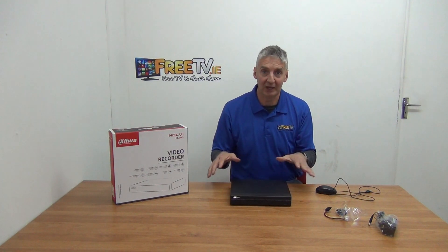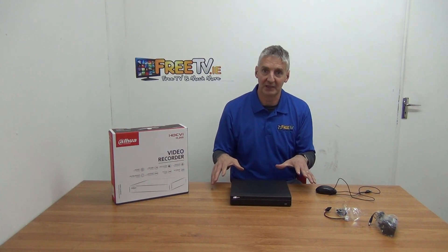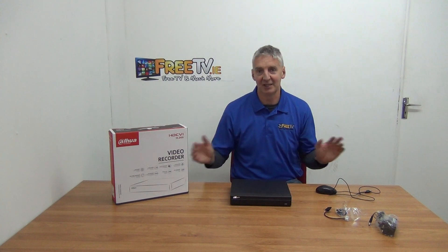Overall this unit sits well, and the great thing about buying directly from freetv.ie is that all the videos are included — not just the overview, but setup videos, setting up the app, troubleshooting, and all the rest. It's very comprehensive even if you know very little. Also, the days of port forwarding are pretty well gone — everybody's using P2P technology. It's a scan of a QR code and you're up and running on your smartphone, which is really wonderful.